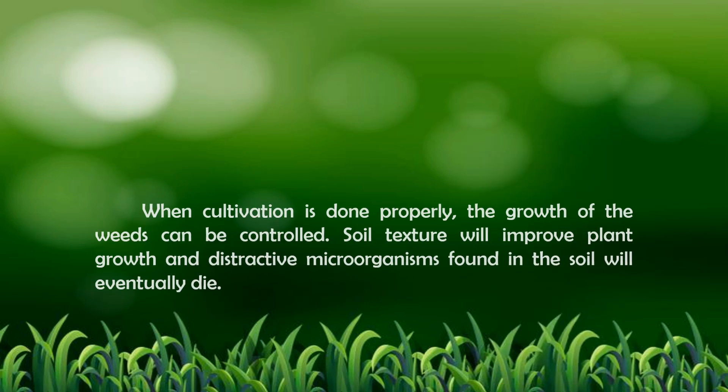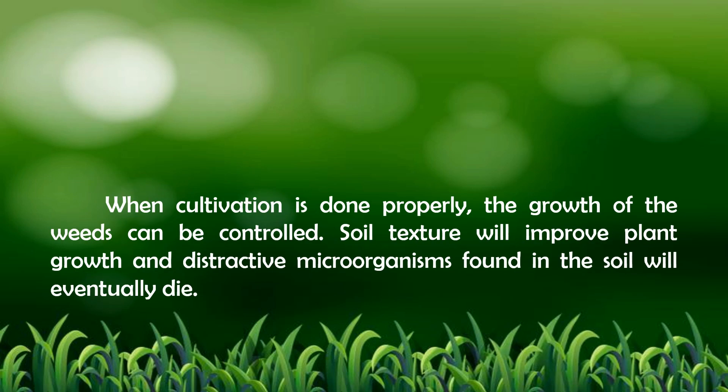When cultivation is done properly, the growth of weeds can be controlled. Soil texture will improve plant growth, and destructive microorganisms found in the soil will eventually die. For the plants to grow healthy, you need to put fertilizers.